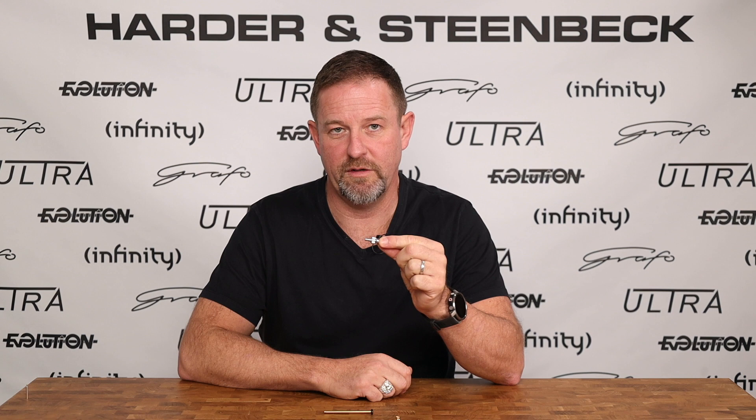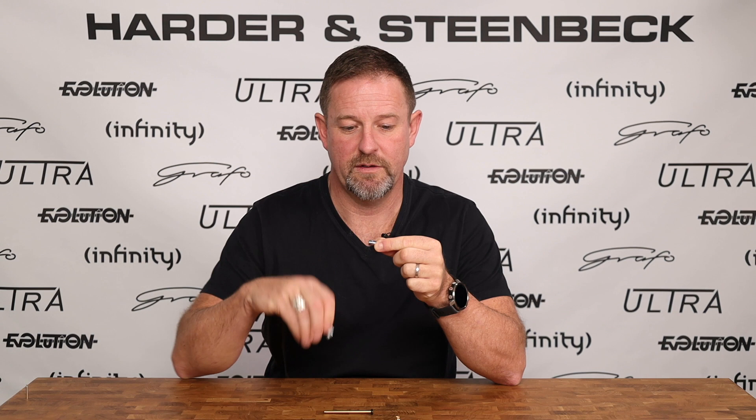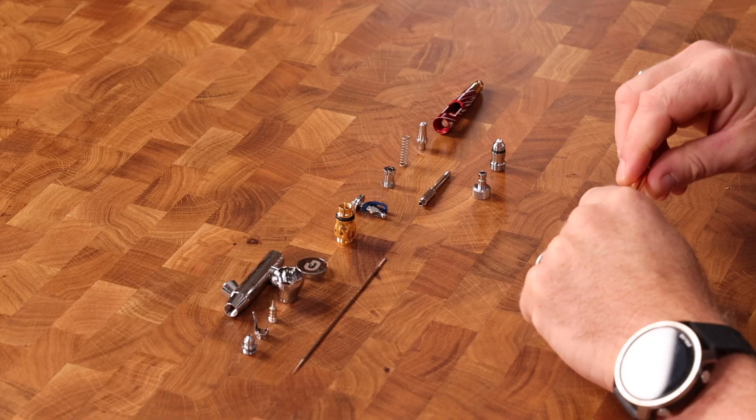You don't need to use a quick disconnect system on your airbrush. If you want to, we supply the tail so that you can interface to that. If you just want to screw it straight onto the hose, you just unscrew that and screw a hose directly onto your airbrush. So that's the air valve system and the quick disconnect tail or quick disconnect nipple.